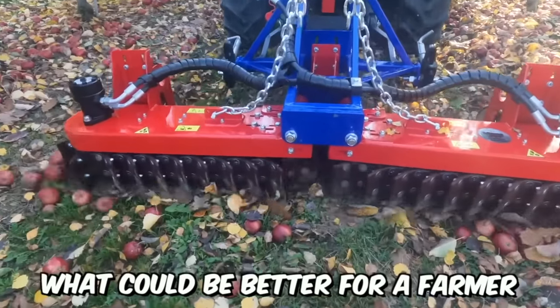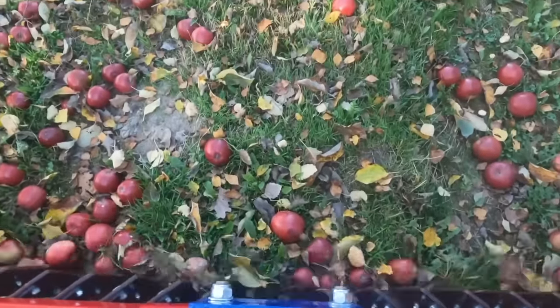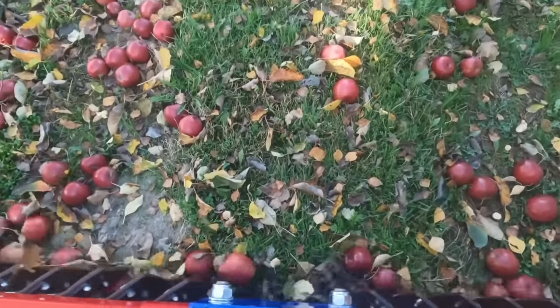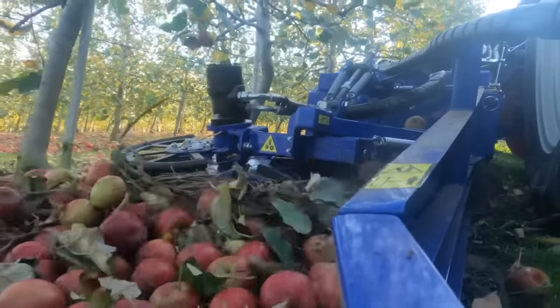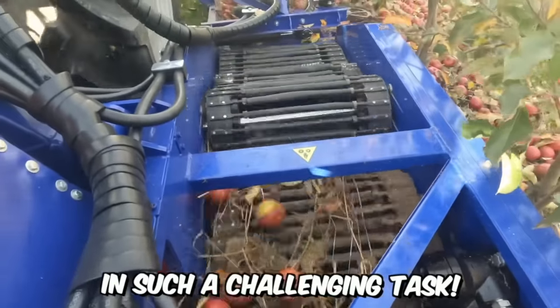What could be better for a farmer than automating their work? No more manually picking up fallen apples. With the industrial apple harvester Spartan, everything becomes much easier. This fruit harvesting machine is a reliable assistant in such a challenging task.